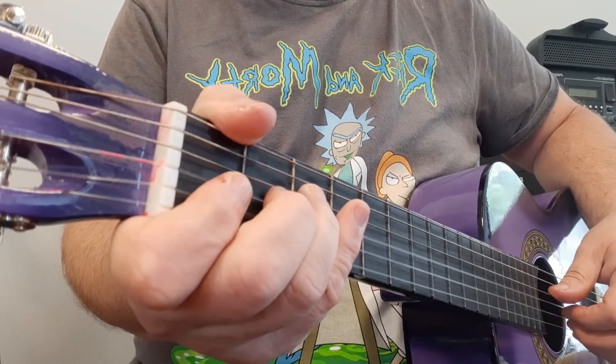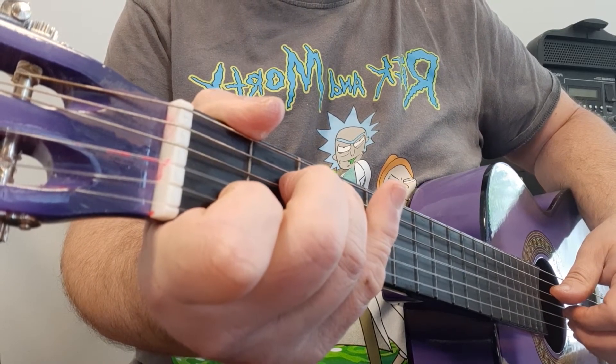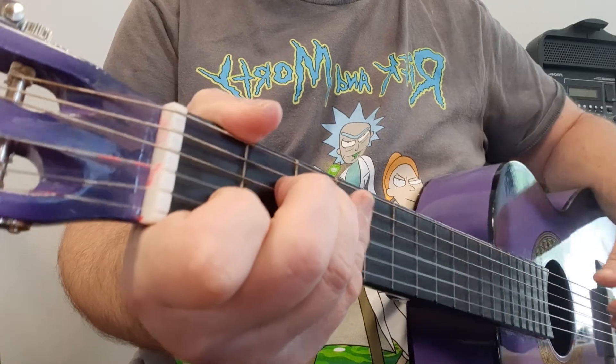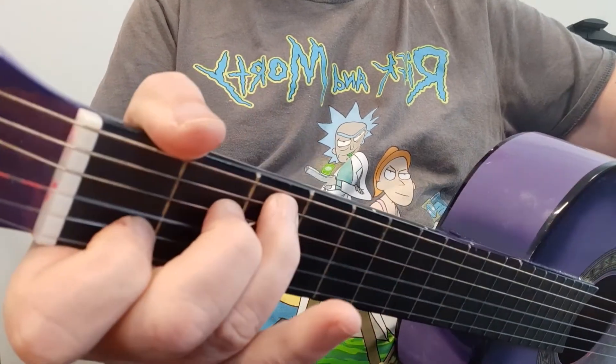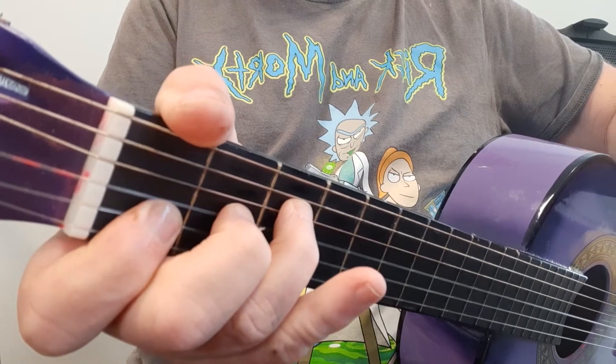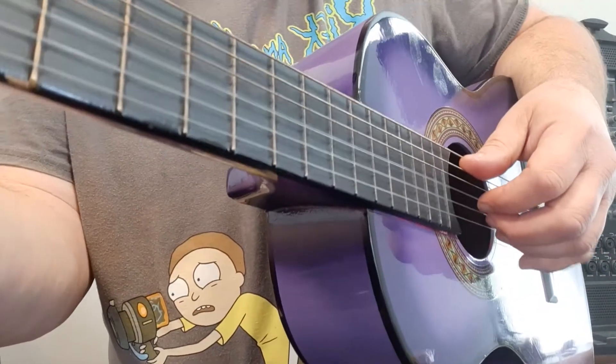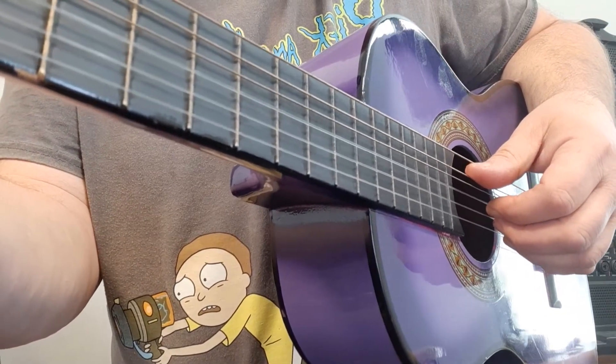Before we get going, let's break down the basic chords and we're going to start with your verse. The chords for the verse are simply C, which I'm sure you're familiar with, and F. But the secret lies in the fingerstyle picking with your picking hand.